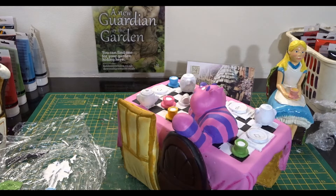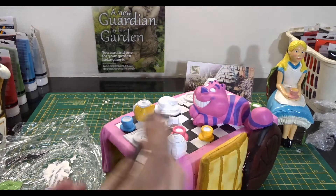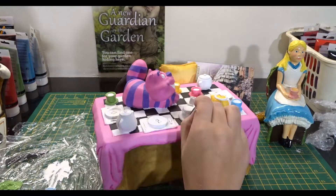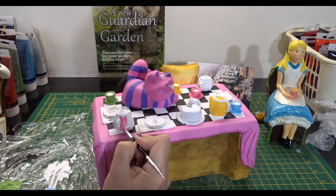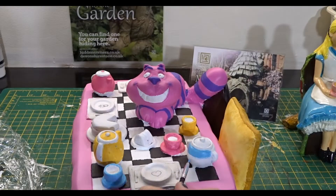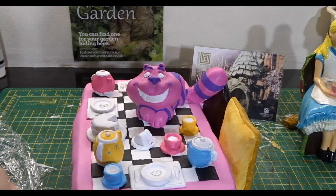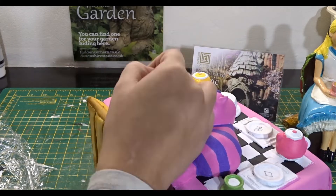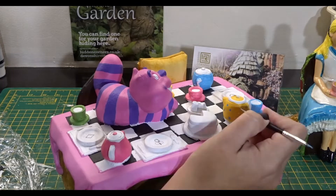I'm just finishing off with the top of the table and doing the teapots, teacups, and the cake and all of those things that are left to be painted. I wanted them all to look like they kind of come in one set, although you wouldn't really have that many teapots in one set. I kind of like it though, because it sort of makes it so that each person gets their own little teapot and cup.